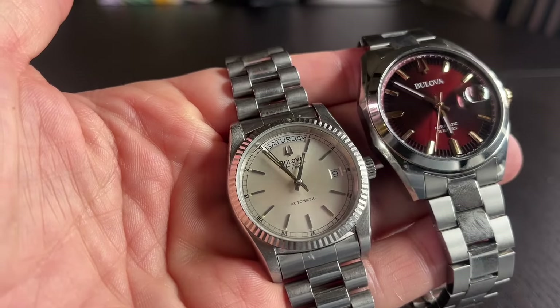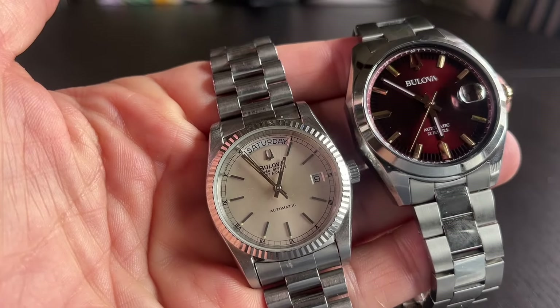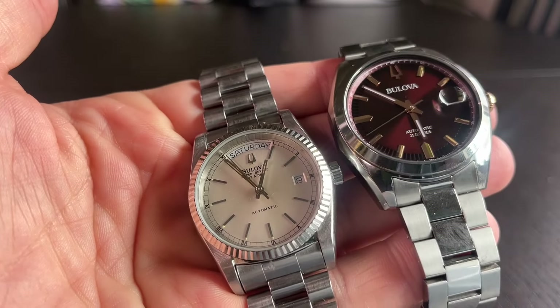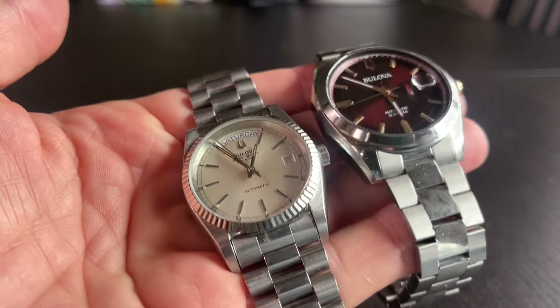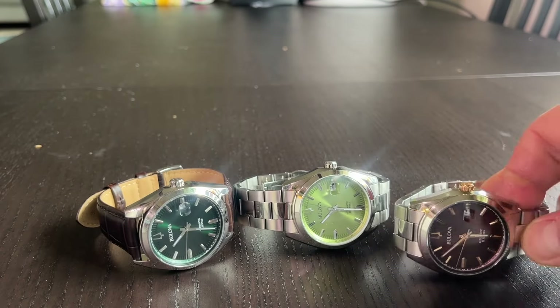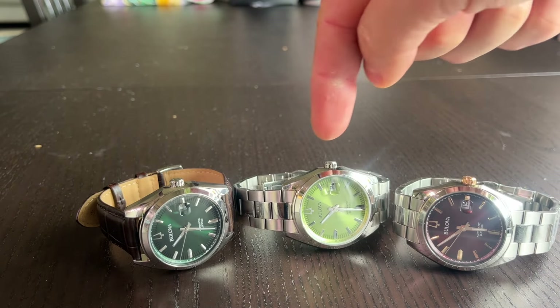The bracelet has brushed outer links and a polished center link — real subtle but really elegant. I like the smooth bezel better than the fluted bezel, if I'm being honest. I like the way the lume comes out on the hands. I like the whole watch — I like the package — and I think if you've got the option to check them out, you will not be disappointed.